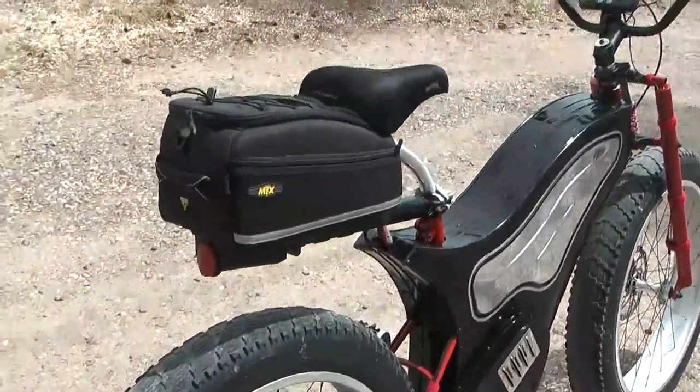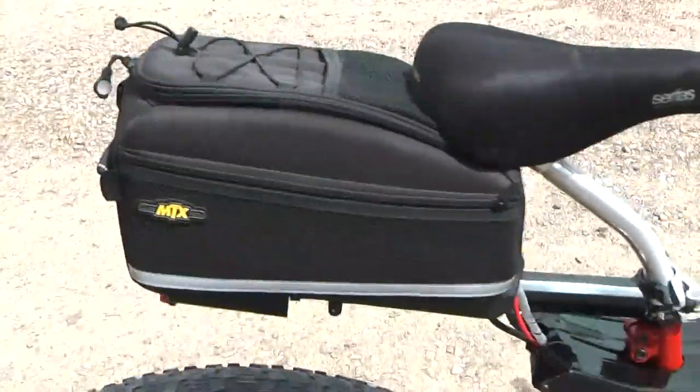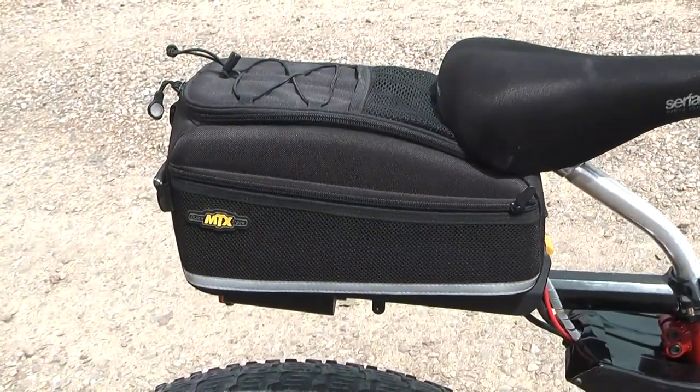But I like it. I did purchase this neat bike bag and the battery — the back battery — fits in there real nice.